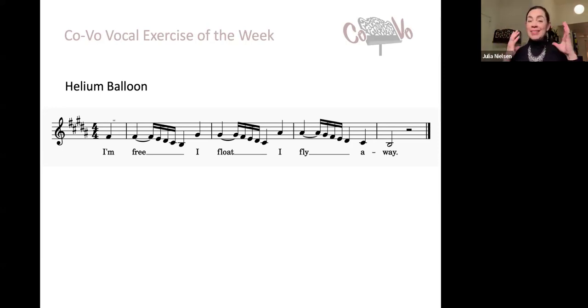As we do the next one, think about that image a little bit more. Keep your head floating. You can also use that floating image to encourage more easy legato in your descending scales. I'm free. I float. I fly away. Let's do it here. I'm free. I float. I fly away.